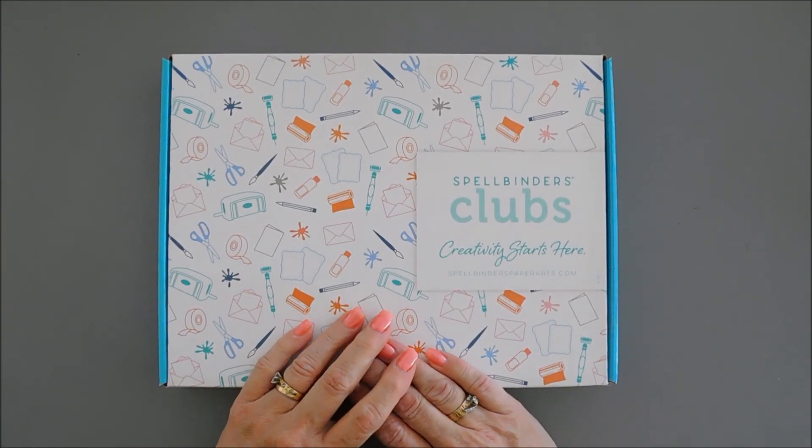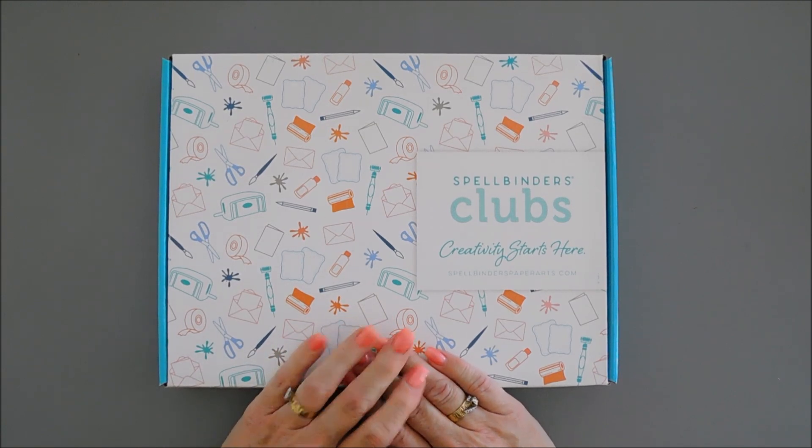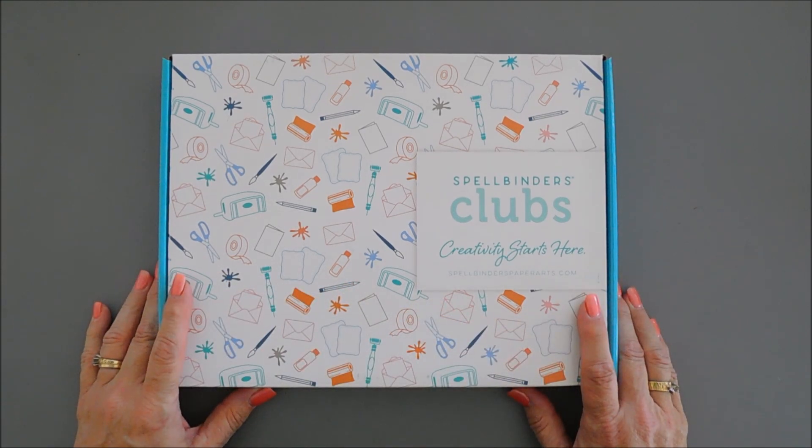Hello everyone, Tina here. I hope your day is going wonderful. Today I am super excited to share with you the brand new Spellbinders Card Kit of the Month for September 2022. Can't believe it's September already.